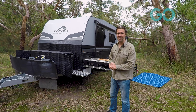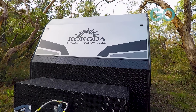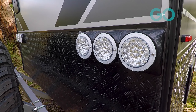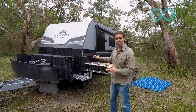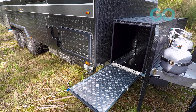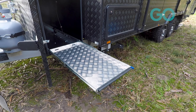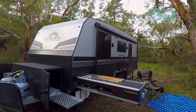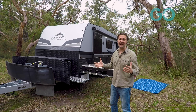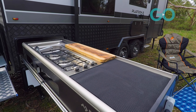One of the first things I noticed was the amount of storage on this caravan. I love the fact that you've got this large checker plate storage box on the A-frame. There are two slide-outs — one on the offside and one on the near side — that's going to suit a large portable fridge, maybe a generator, or even a barbecue.